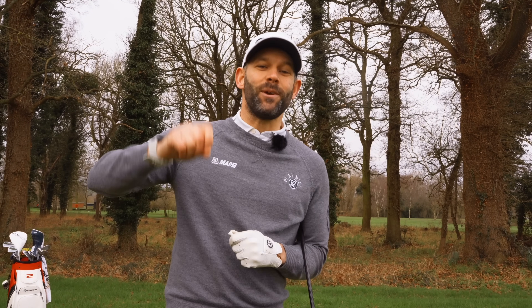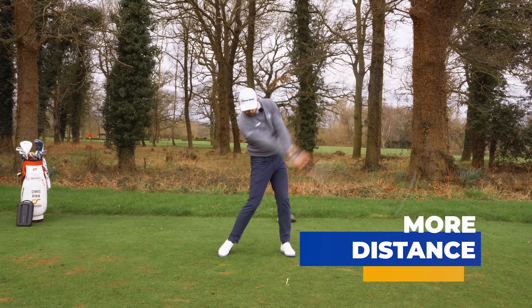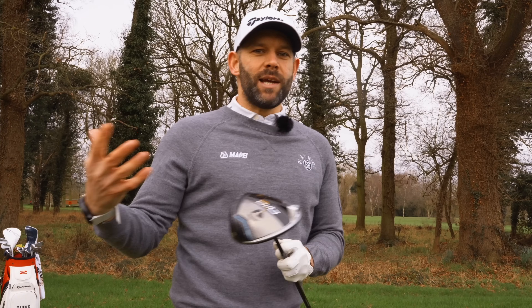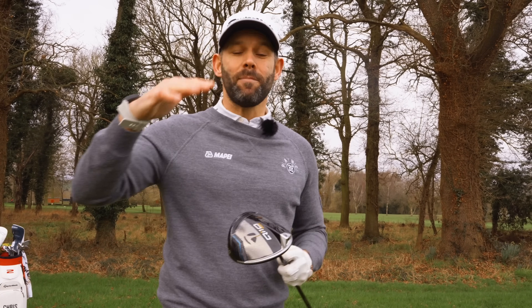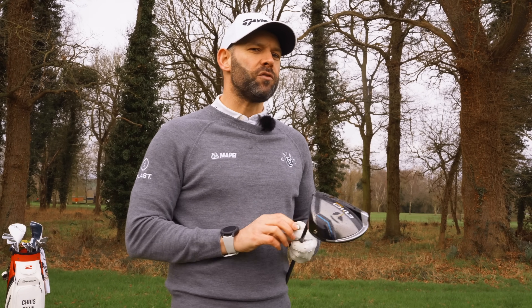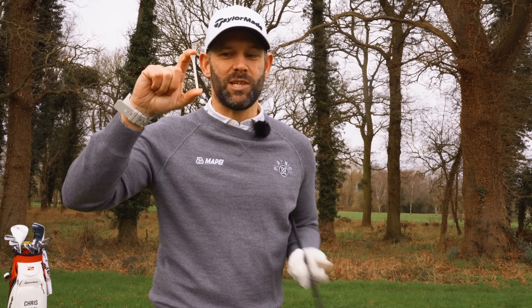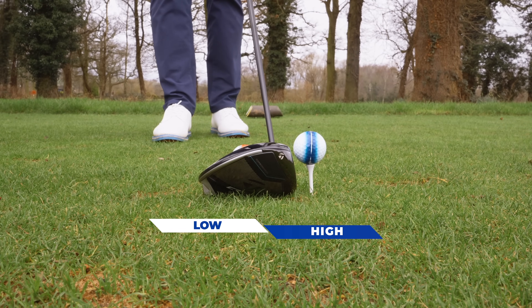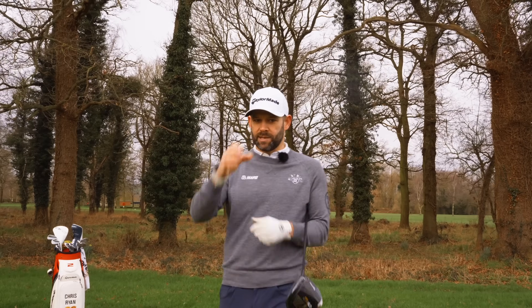In this video I'm going to help you get a little bit more distance out of the driver, and who doesn't want that. Distance comes from a few different ways, but one of the ways we're going to look at today is hitting up on the ball. We're going to explain that in this video using the Full Swing Kit and some data.